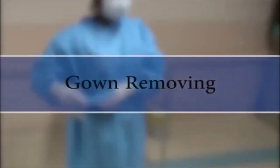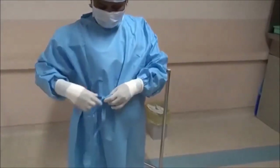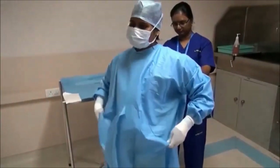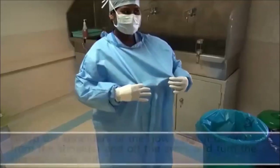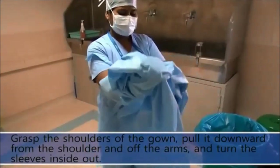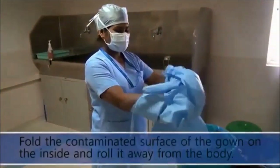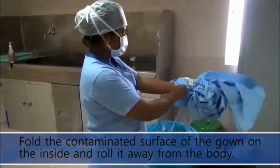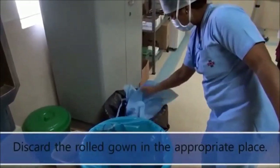Gown Removing: Grasp the shoulders of the gown, pull it downward from the shoulder and off the arms, and turn the sleeves inside out. Fold the contaminated surface of the gown on the inside and roll it away from the body. Discard the rolled gown in the appropriate place.